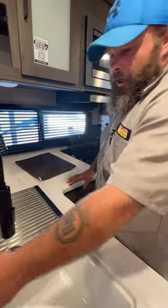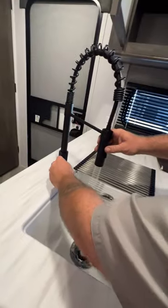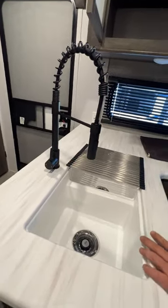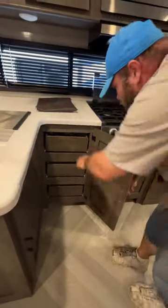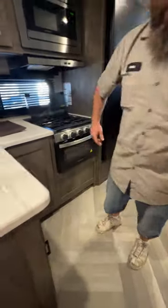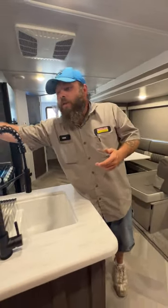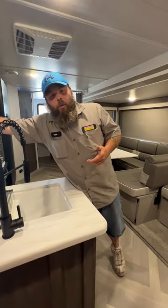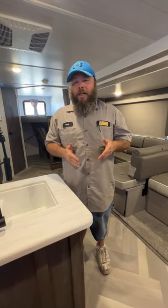And then we've got our sink with hot and cold water and the sprayer option as well. You've got storage down here and drawers for your silverware and whatever else you may use them for. And from there, we have basically made our way back to the doorway. Hopefully this video was knowledgeable and informational for you. If you do have any questions, please feel free to call us and we'll do our best to answer them. Thank you and have a wonderful day.